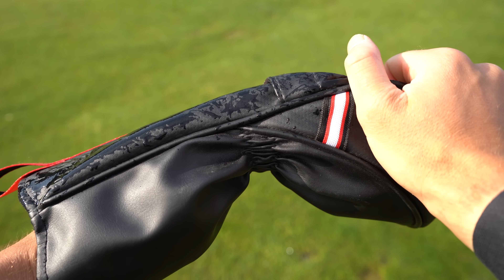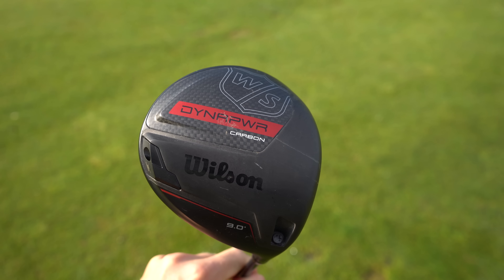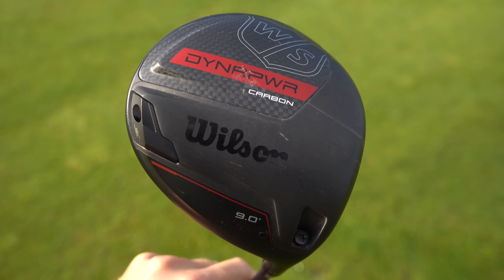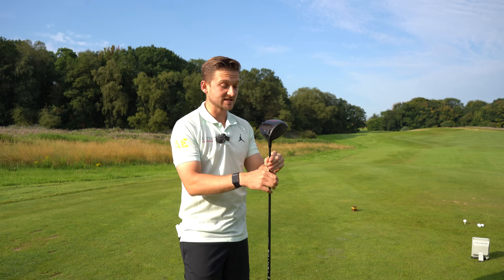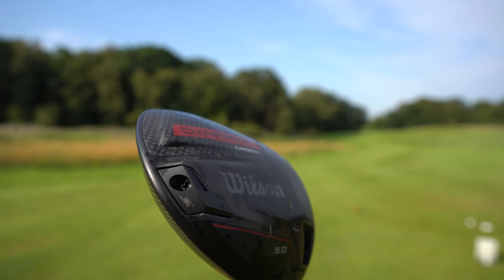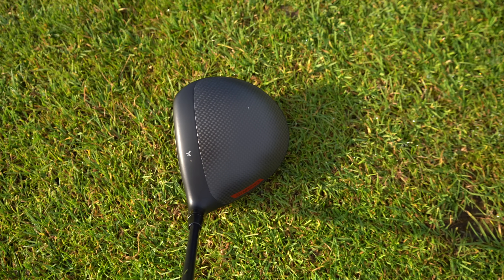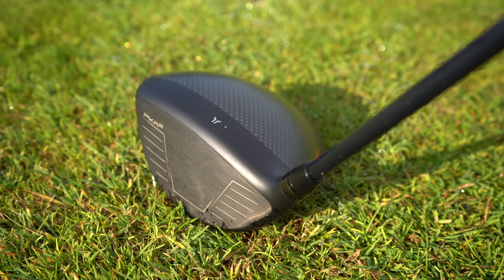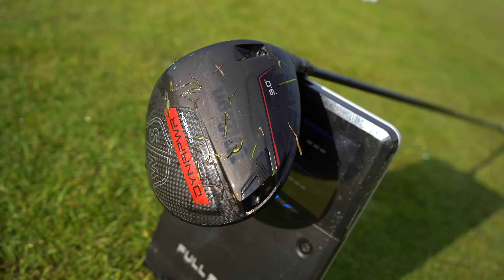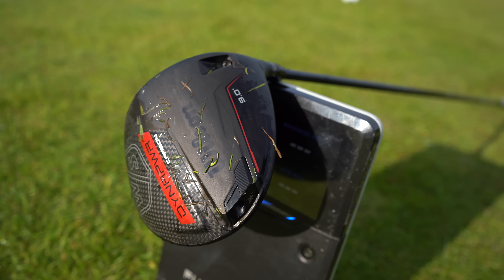Before we start hitting shots, let's have a look at them, starting with the Wilson Dyna Power. The things that'll stick out straight away are the weighting system and a 12-gram weight visible on the back. On the crown you've got this carbon effect, almost like a separate insert into the rest of the driver chassis. It looks like what we'd expect from a driver in 2024.